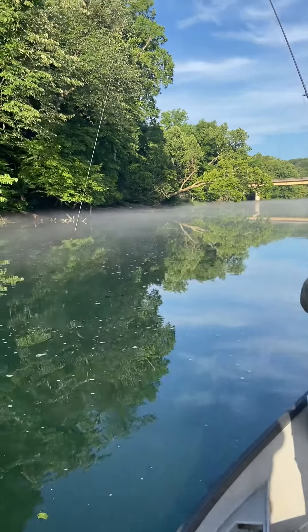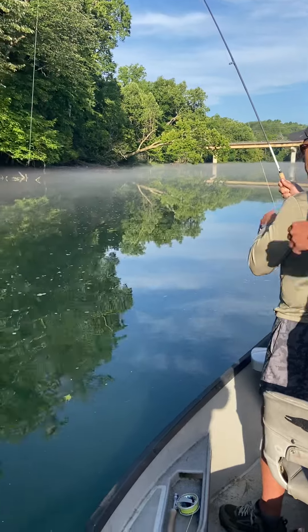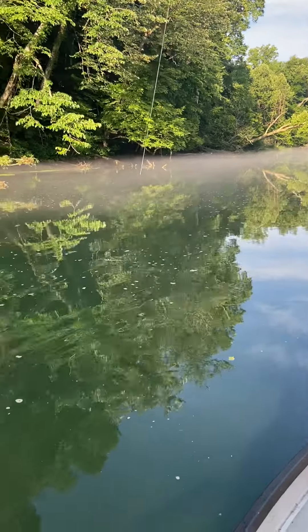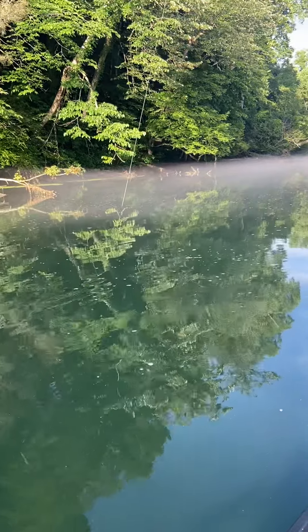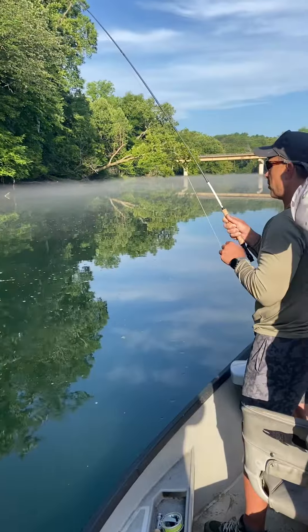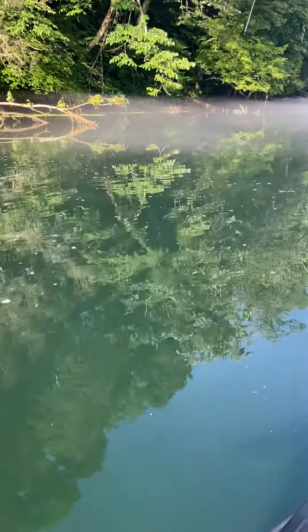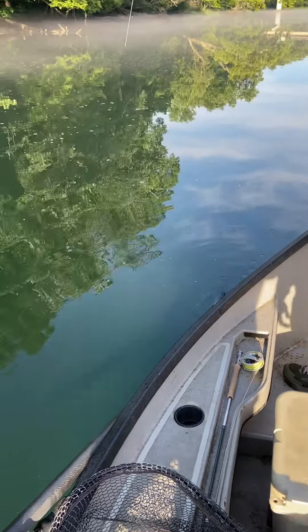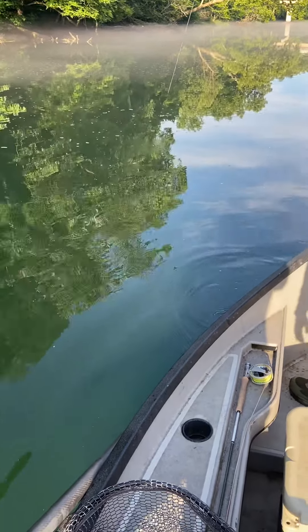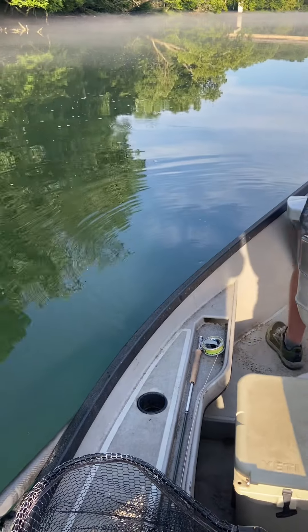Fish on first cast! He's huge, Brian's got a big one on. We think — we're not sure how big it is. Don't force him, just letting him roll, keeping the rod tip with him. Why don't you take like two more turns of line? There he is down there — dude, are you serious? Oh my gosh. All right, let him run right here. Brian, you're good, let him go.